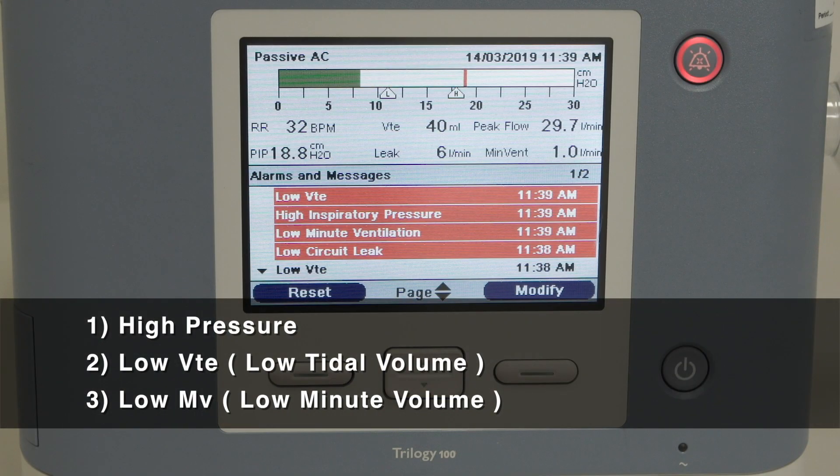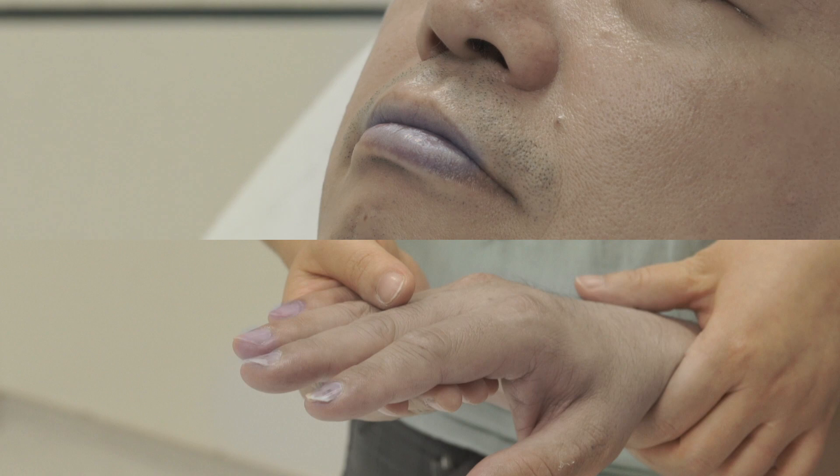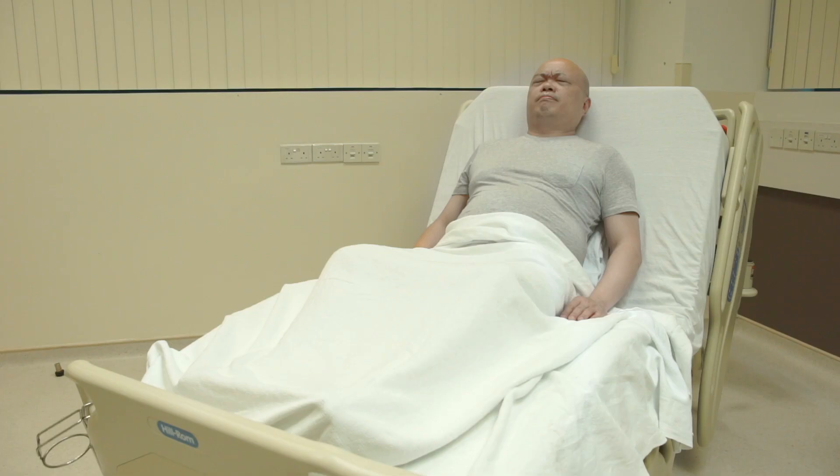The ventilator shows the following signs: high pressure, low VTE or low tidal volume, low MV or low minute volume. The patient's lips or fingernails turn blue. If any one of these signs is present, you may suspect secretion or blockage.